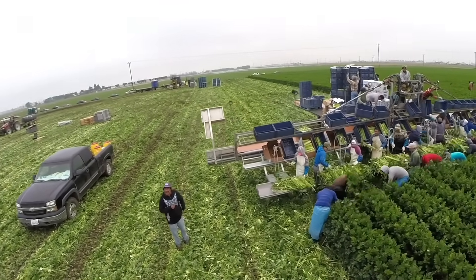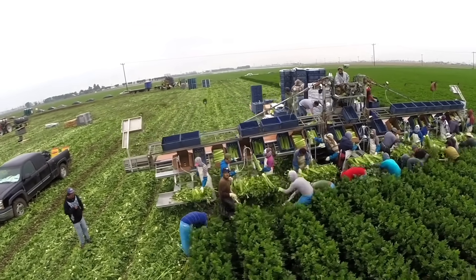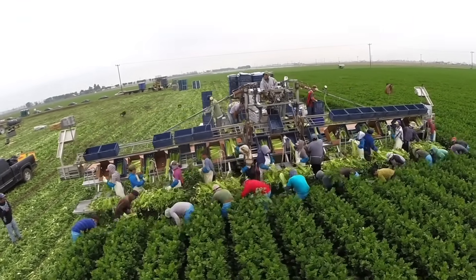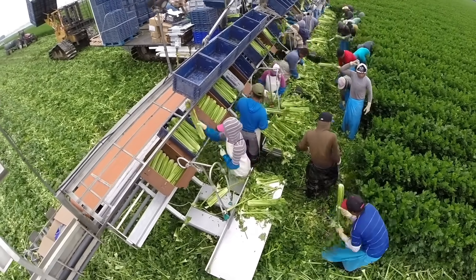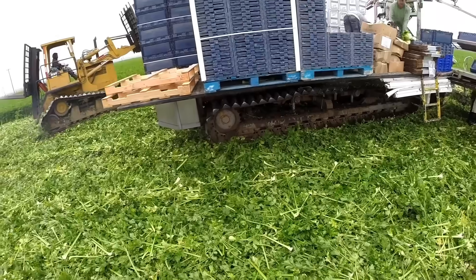All different sizes of produce can be harvested from the ground, packaged, and immediately put on a pallet on the harvester itself. Pallets are then unloaded directly from the harvester and delivered to a truck, ready for immediate delivery.